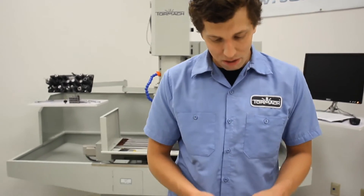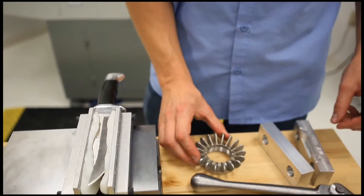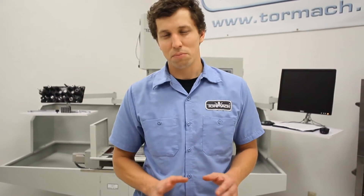However, not every part lends itself to that approach. How do you hold on to this, for example? Hi, I'm Andy Grevstedt for Tormach, and I want to introduce you to super soft jaws — a new idea we have for gripping difficult shapes.